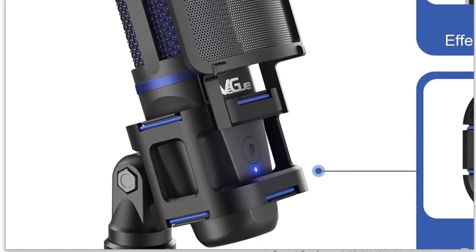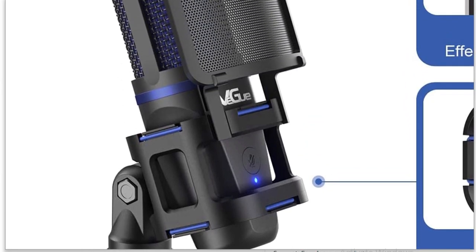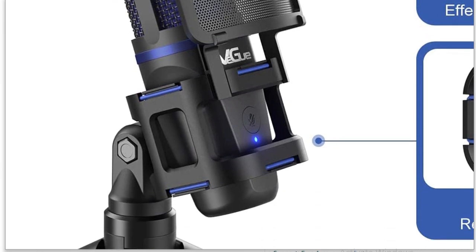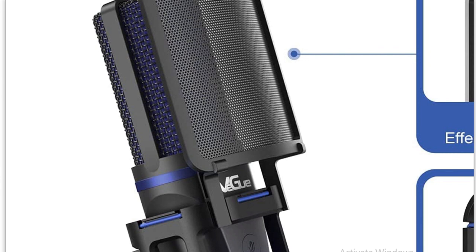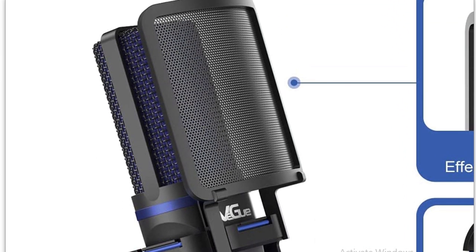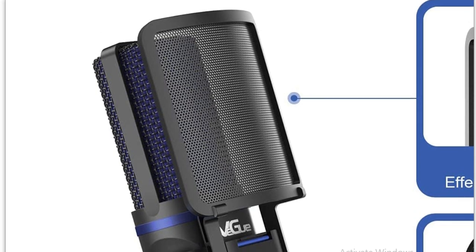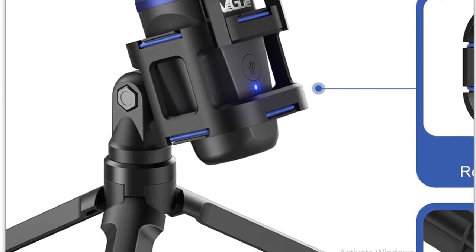What's up guys, Ryan here from Dark Dally. Today I'm reviewing a microphone that I've been sent to test. I'll say in advance: pretty good — if it wasn't good, I wouldn't be showing it on my channel. Today we're talking about the VQVM30. I'm going to show you a lot about this mic, including some pictures off Amazon, and I'll show you where you can purchase it — link in the description below.